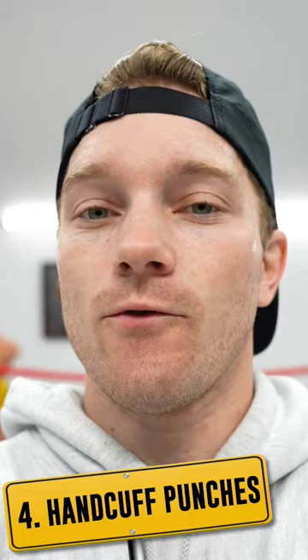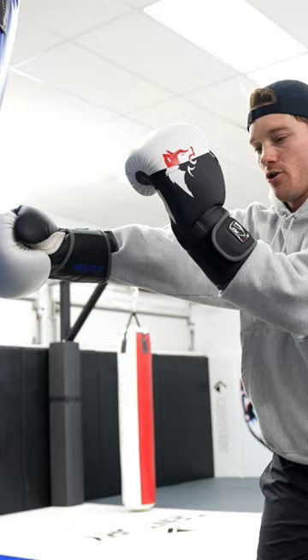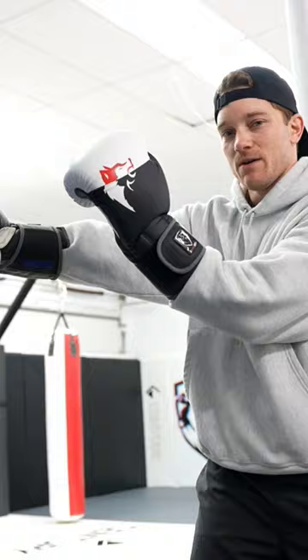And now the fourth unforeseen tip is handcuff punching. Imagine when you throw your jab, your opposite hand — your cross hand — is attached at handcuffs, so it's right behind it. You keep the punches really close together. So it looks like this — bang!